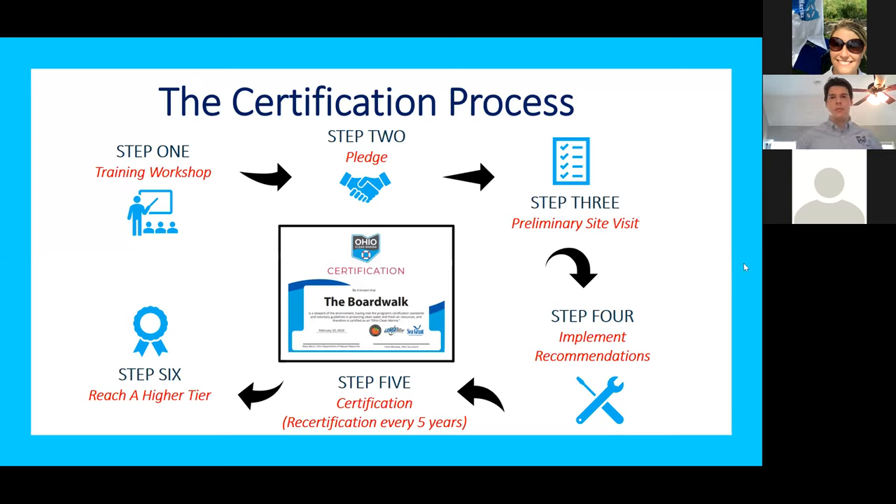Next we're going to go through the certification process. This is a pared-down version of what is normally our in-person certification workshop. On the screen here is our six-step certification process for becoming an Ohio clean marina. By participating in this training webinar today, this is actually step one. Traditionally this is an in-person workshop, which we value and really want to continue because in that interactive in-person environment, we're able to gauge the marinas in the room, understand their needs, and have follow-up conversations that same day on specific practices that apply to those marinas.